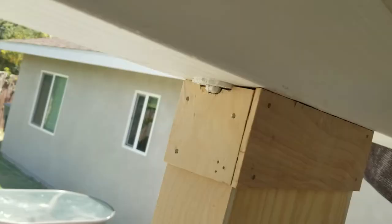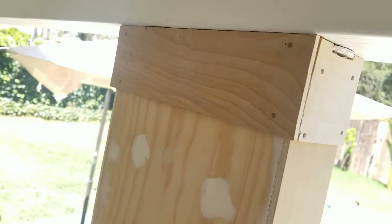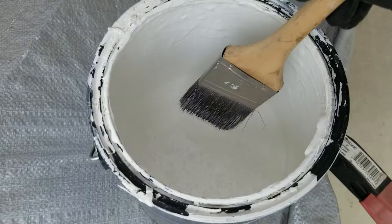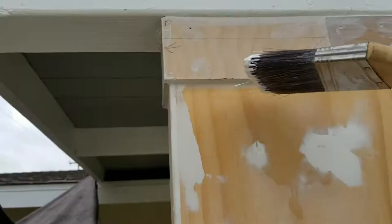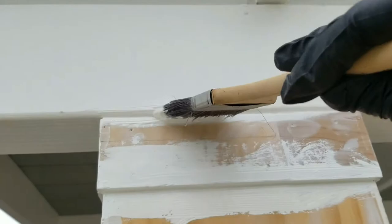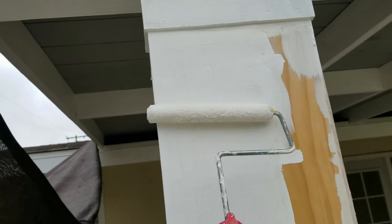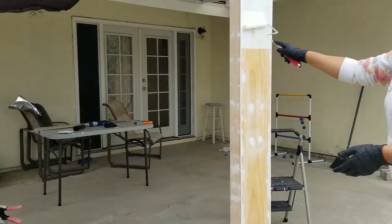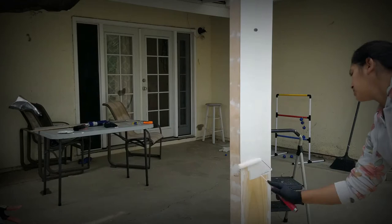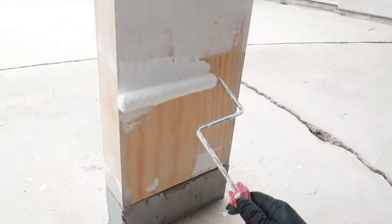I'm finished with the crown molding. I grabbed some caulking and sealed the top — there are some openings, so just add caulking and that gives it a nice finish. Now we're ready to paint. And here are the final results.